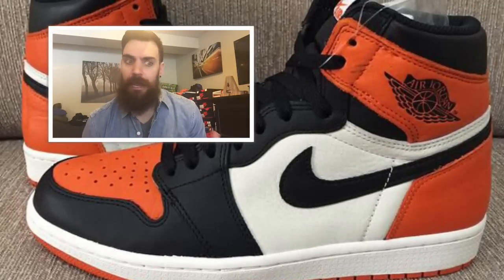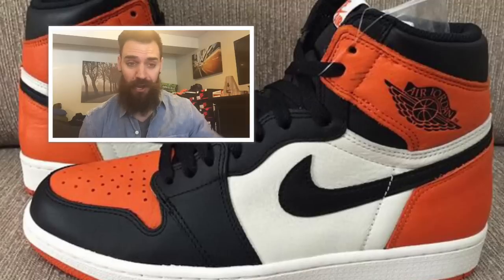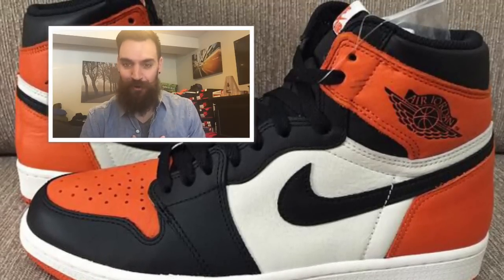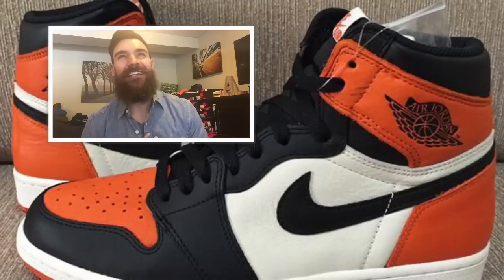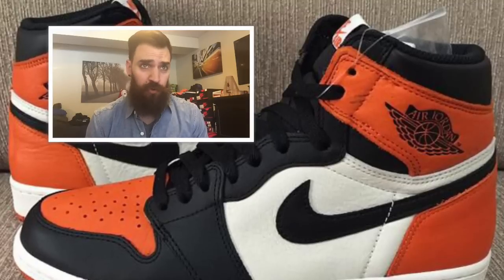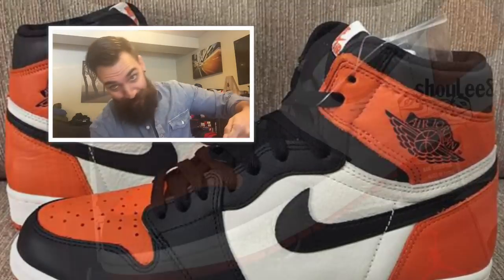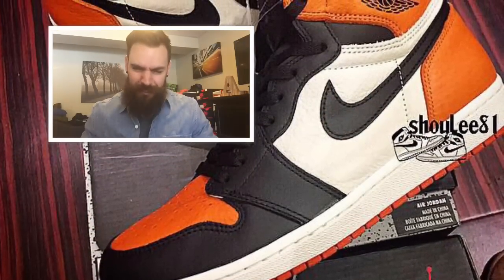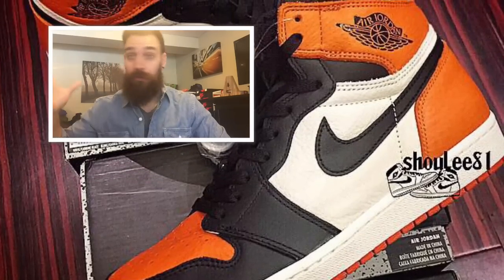Personally, I never even knew about that moment. I looked up the clip and saw it, so I'm not going to act like it was some special or iconic moment for me. I was like one year old when it happened, so there's no nostalgia. They're definitely taking out the shovel and digging for themes — I was like, 'what's this orange colorway?' Oh, it's the uniform he was wearing in Italy in 1985 when he broke a backboard. Okay, cool.